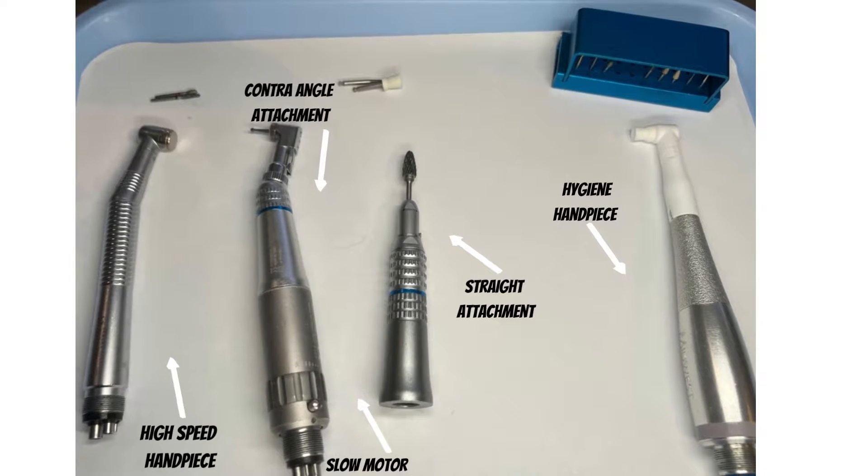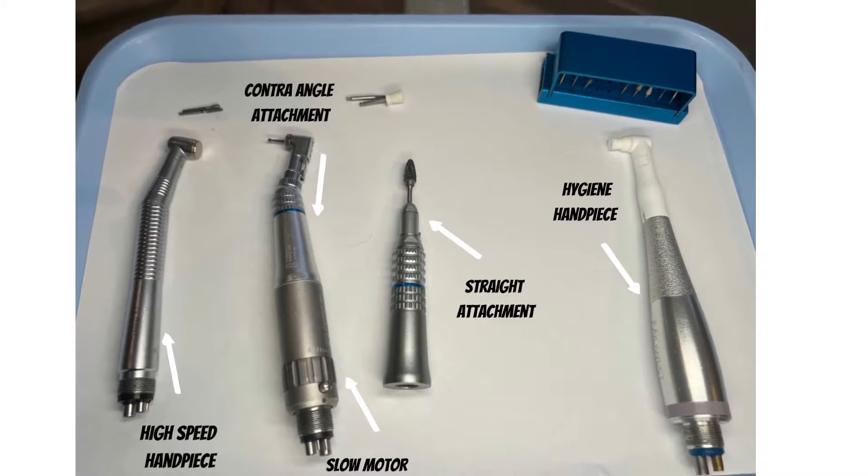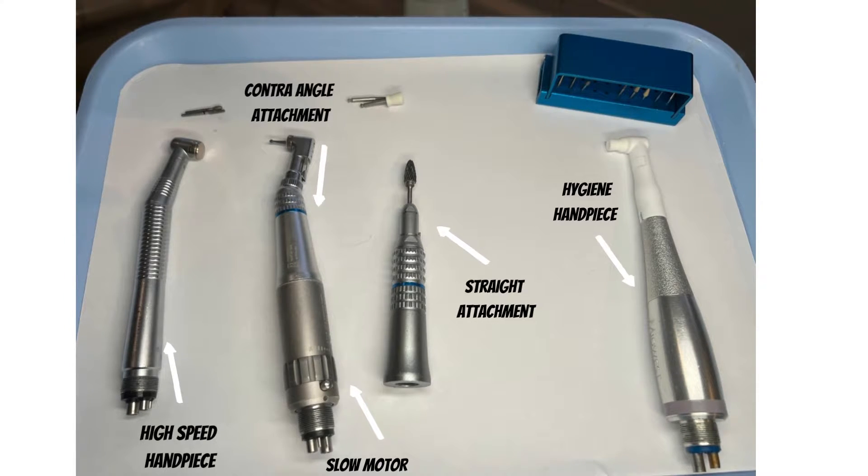In the dental field we have three motors we typically use. The first would be a high-speed handpiece, as well as a slow motor that has two attachments: either a straight angle attachment or a contra angle attachment that goes on to the slow motor, as well as a hygiene handpiece that is typically used for prophy polishing.